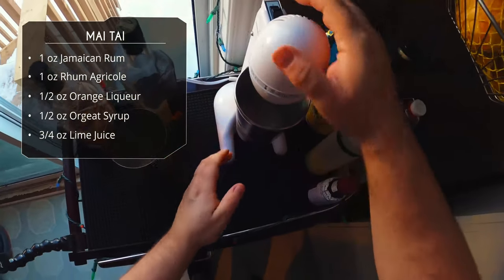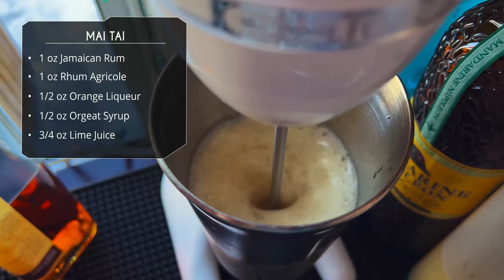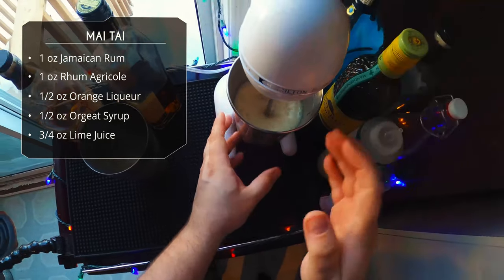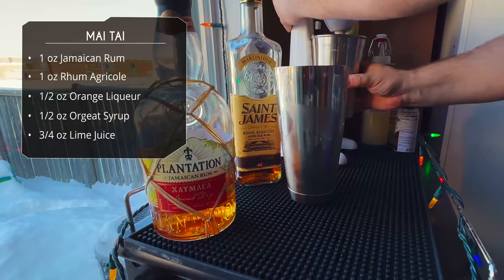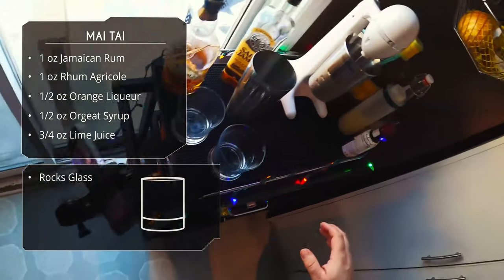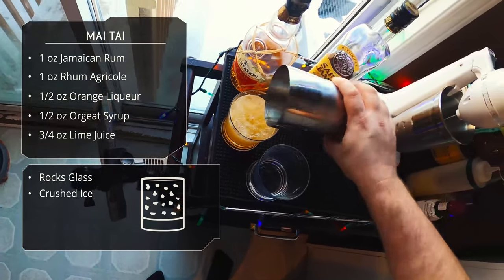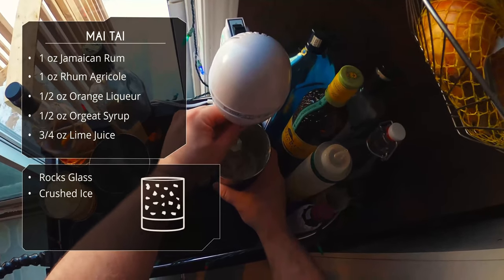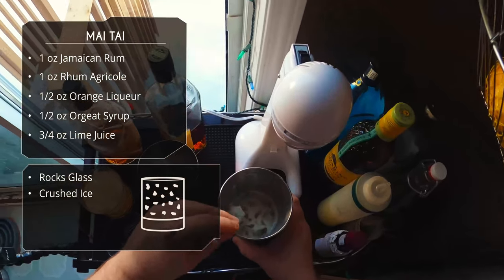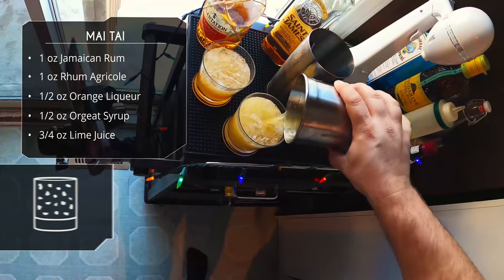For those unfamiliar with these, this is not a blender — it's not going to make a slushie. The head of the mixer is actually plastic, so it's not going to be able to crush ice; it's just going to mix and aerate everything very well. We'll do a quick whip shake on the first one, let that sit, and then load the next one onto the drink mixer. Let's get it off the machine and pour it into our glass.